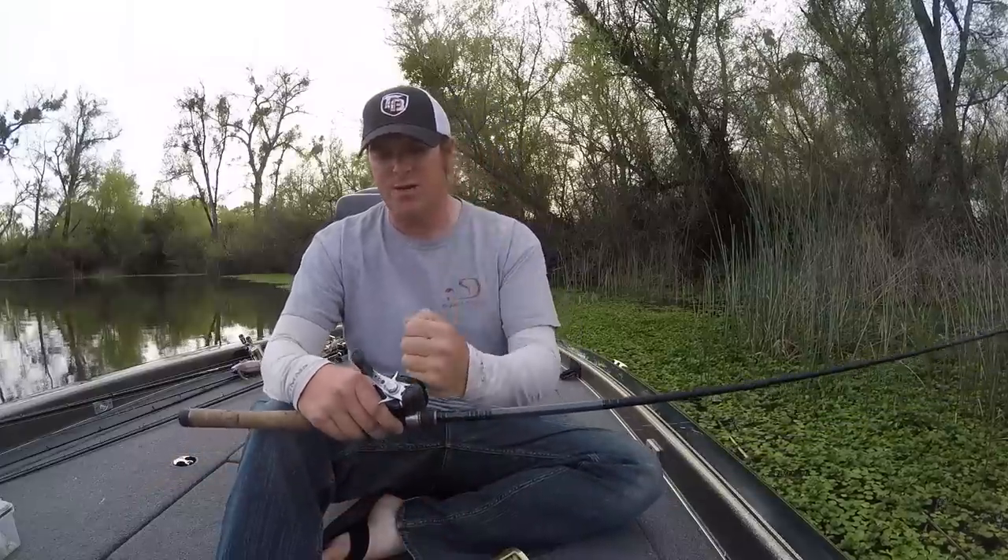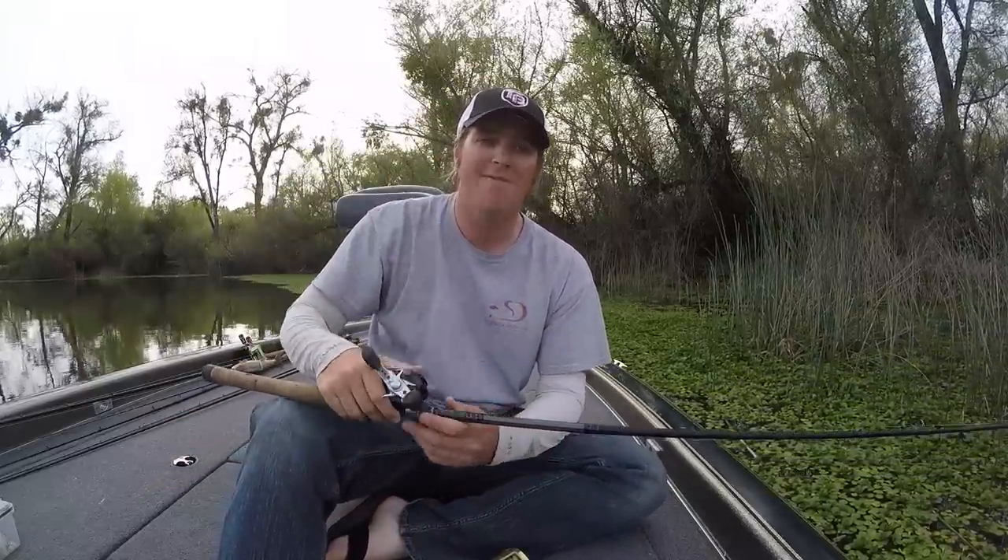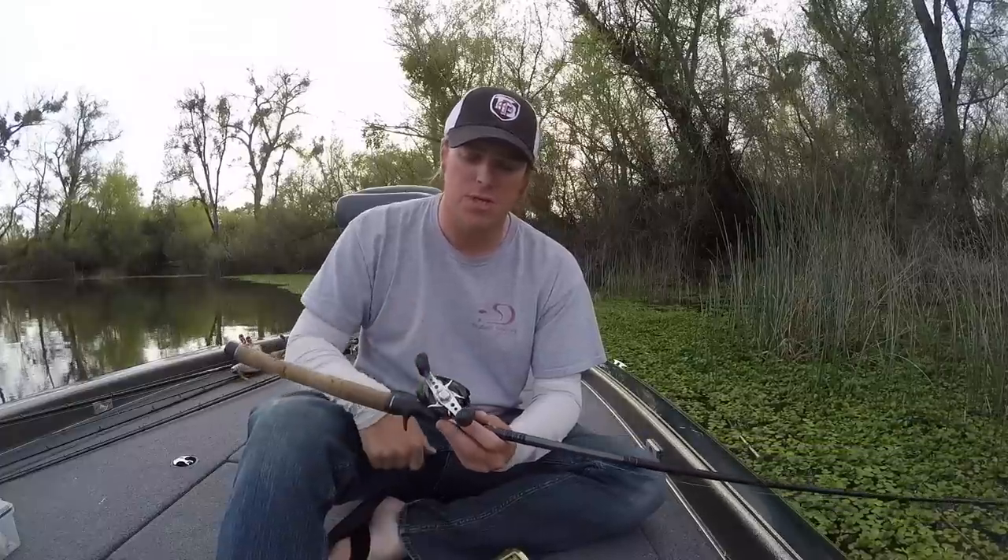I think it is important to understand what the different speeds do, because the downside of a 7:1 is torque — you have a lot less torque than you do with a slower reel. A giant fish will lock you up and you won't be able to turn the handle. So you've got to think about that ahead of time. Think about the size of fish you plan to tangle with and then choose accordingly. I hope that makes sense. I appreciate your time. If you enjoyed the video, subscribe to our channel — new video every week. We'll talk to you soon.